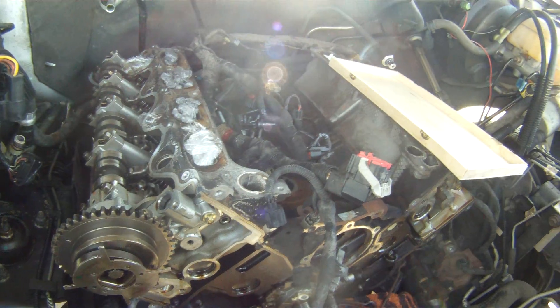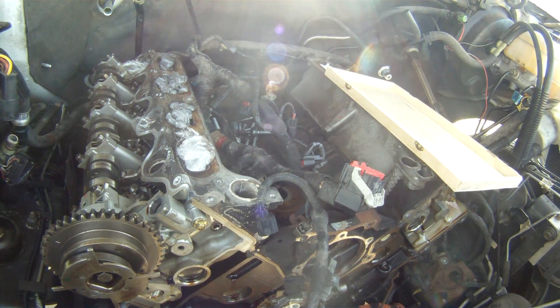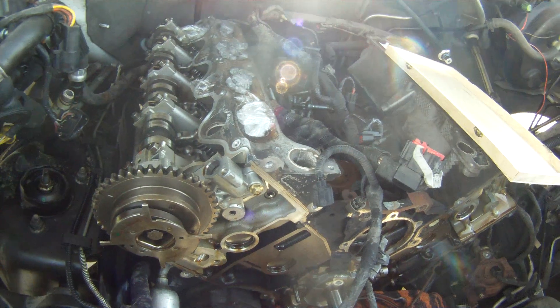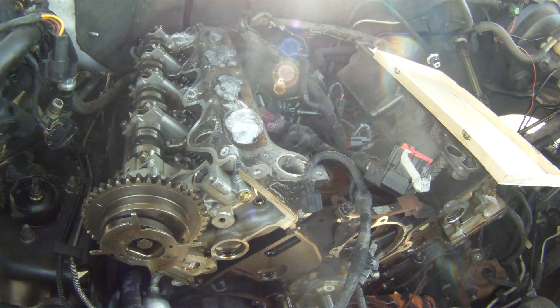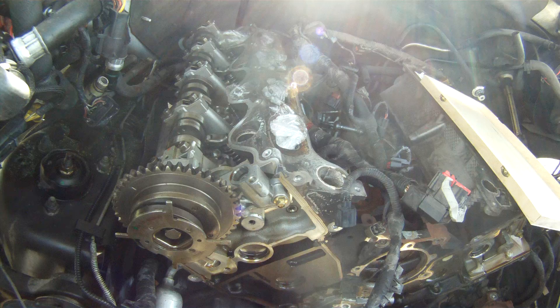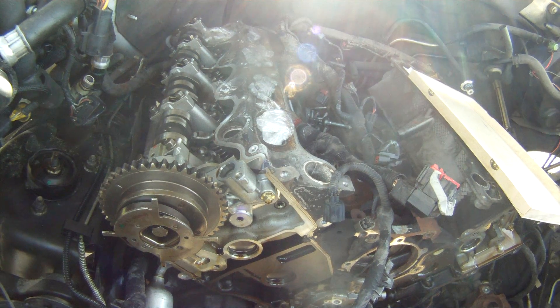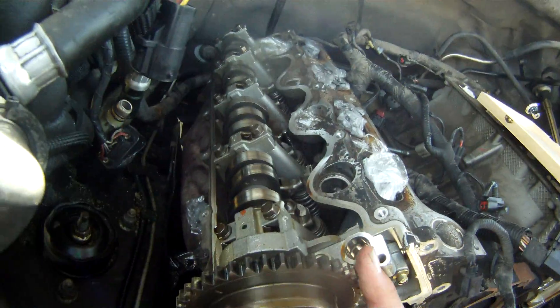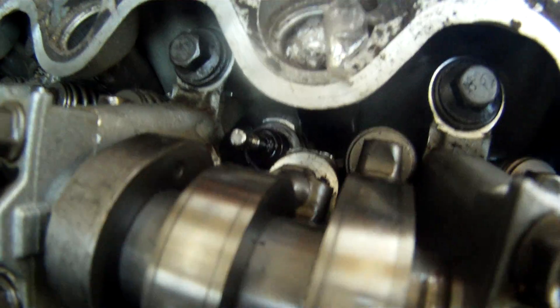We're really now getting down to the serious nitty-gritty of it. I was really hoping that we could get away with replacing cam phasers and lifters and stuff — I did not expect so much damage to be inside of there. Now the head has to come off, and I need to get this camshaft out and replaced, because as you can see, one of the lobes on it has been completely destroyed.